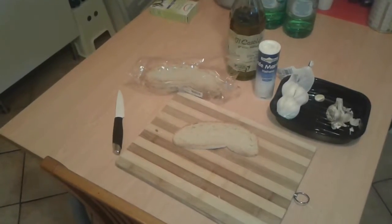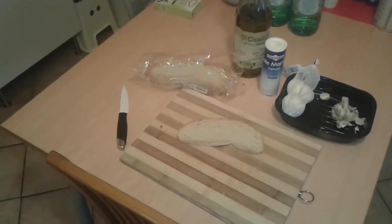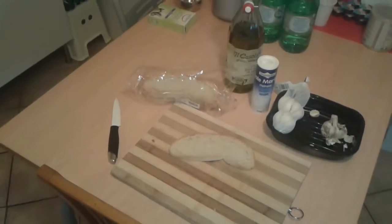All you have to do is toast it — roast it, put it in the oven. You have to make it very, very crisp, almost carbonized.